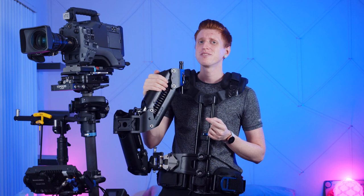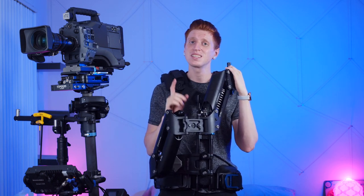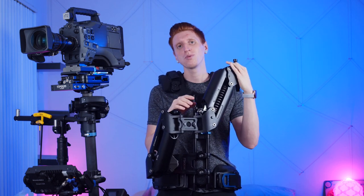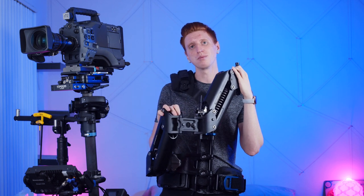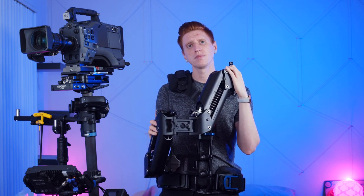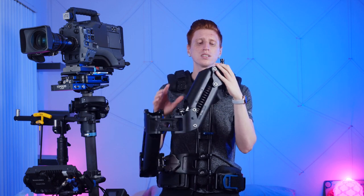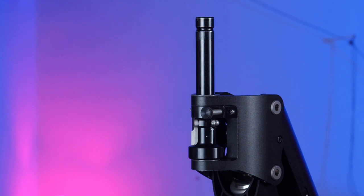That brings up the importance of finding out what the shot is before you set up the rig, but let's talk about getting the camera up as high as possible. Most people would want to raise the lift knobs as much as possible so they wouldn't have to hold the rig up anymore, but that changes the range of motion of the arm and won't let it do its job fully. So instead, let's change out the arm post.